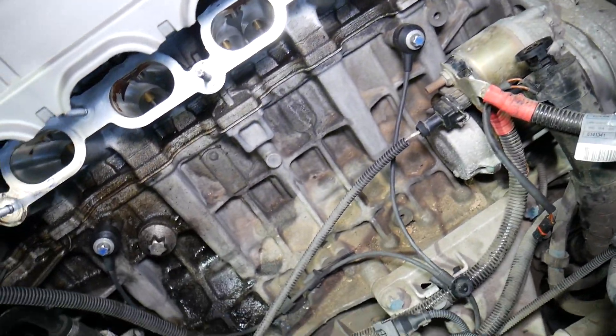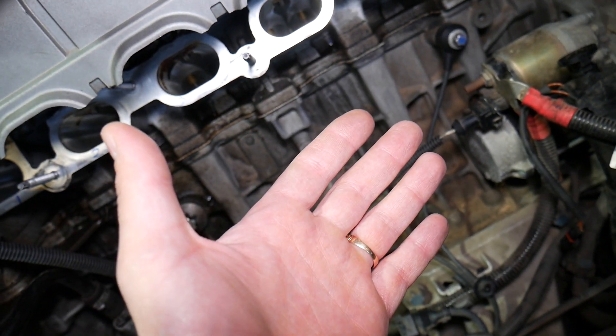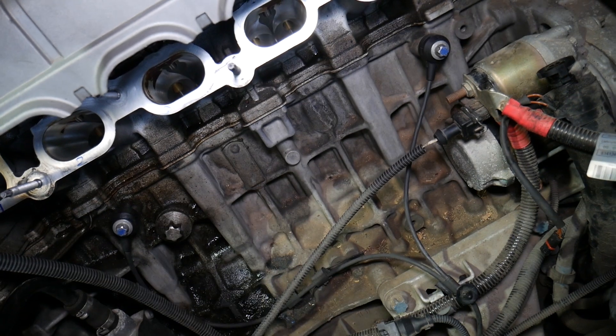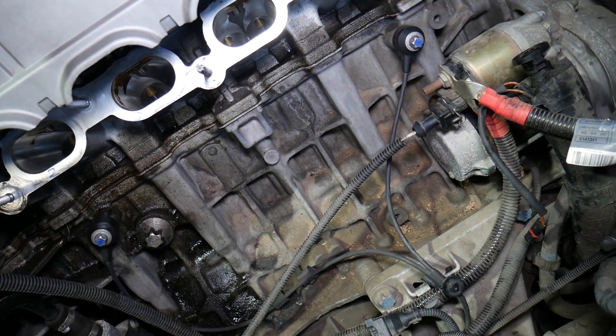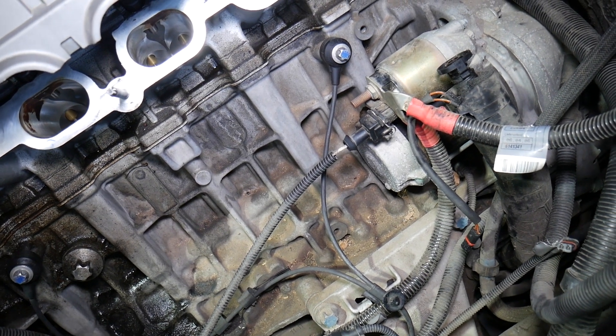Another thing: before you start working on your BMW 7 series, disconnect the car battery. It really matters which terminal you disconnect first — negative or positive. If you don't know how to do it correctly, I have a video on that; check out the link in the description below.